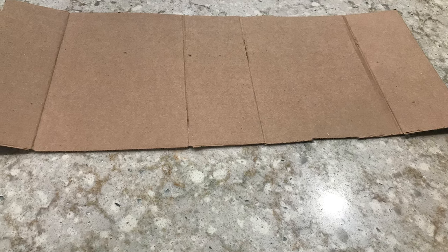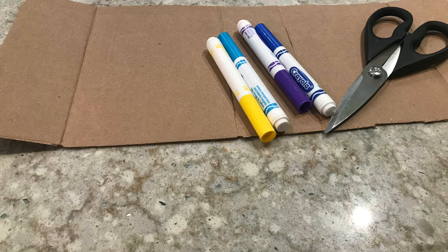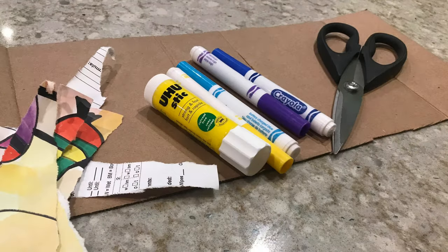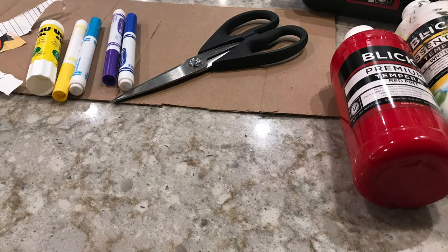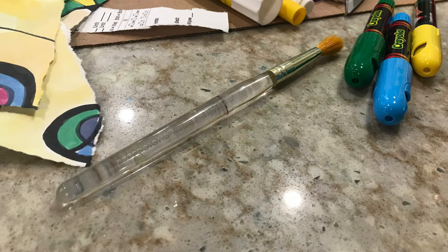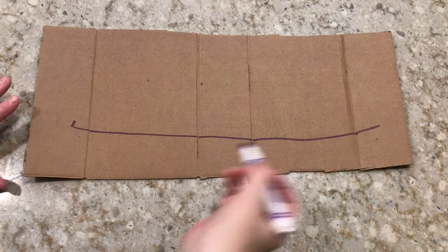First we're gonna need a piece of cardboard and we'll also need a pair of scissors. You're gonna need a couple of markers and a glue stick. You'll also need some scrap paper — I just had some decorative paper lying around so I'm going to use that. You'll also need a couple colors of washable paint; I'm using slick sticks here, but if you have crayons those work just as well. We're also going to need a paintbrush to apply our paint and we're gonna need some yarn or string to attach to our crowns.